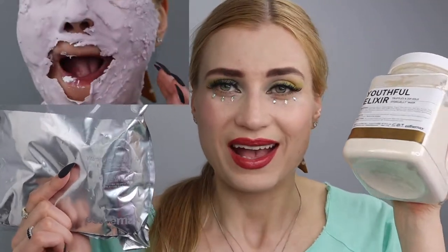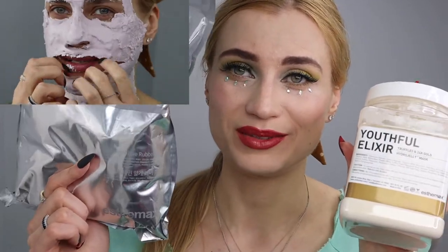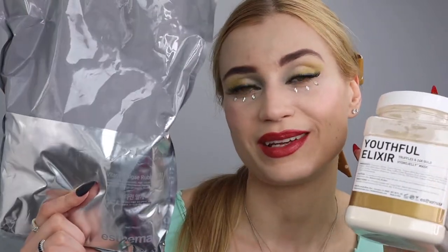Let me know in the comments below if you have any questions about these rubber or jelly masks, and let me know if you've tried them. If you want to book a facial, you can do so in Burlington, Vermont at Brilliant Massage and Skin. You can also purchase these on our website at yourleaderbrilliant.com. Thank you for watching, hope you have a brilliant day!